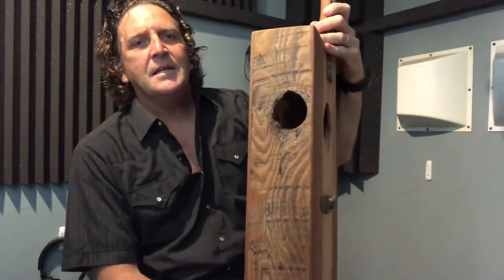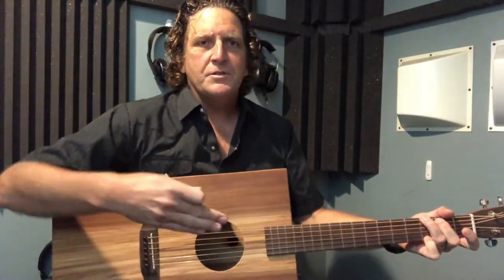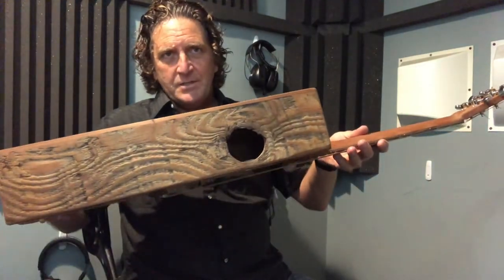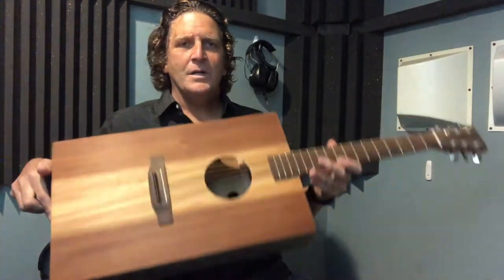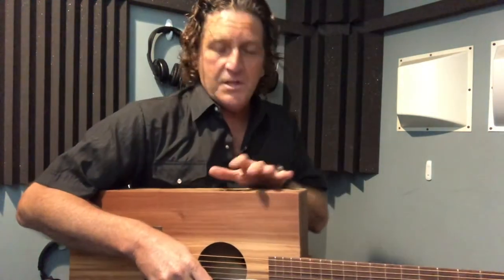You probably also noticed there are some extra holes in this thing. The fancy thing these days in hand-built guitars is the idea of a sound port. When you're playing, sound projects out the traditional sound hole, but you don't get quite as much as a player. So people started making a hole on the top of the guitar. What I did with this one is I utilized a natural knot hole and threw in a couple others just for fun — it looks cool.